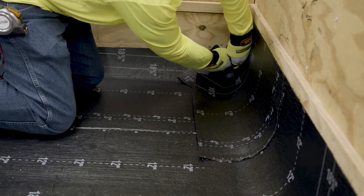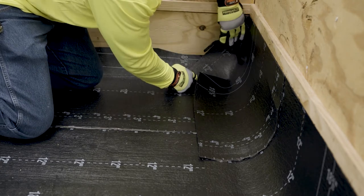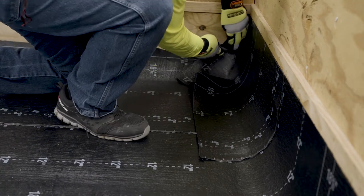Where the top of the cant strip on the inside corner meets the backside of the membrane, use a knife with a hook blade to make the first top relief cut. Make the cut in an upward angle.